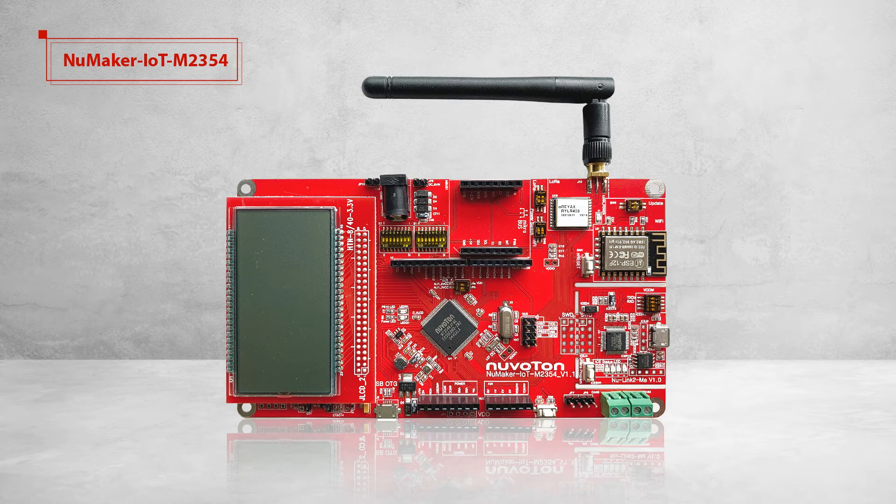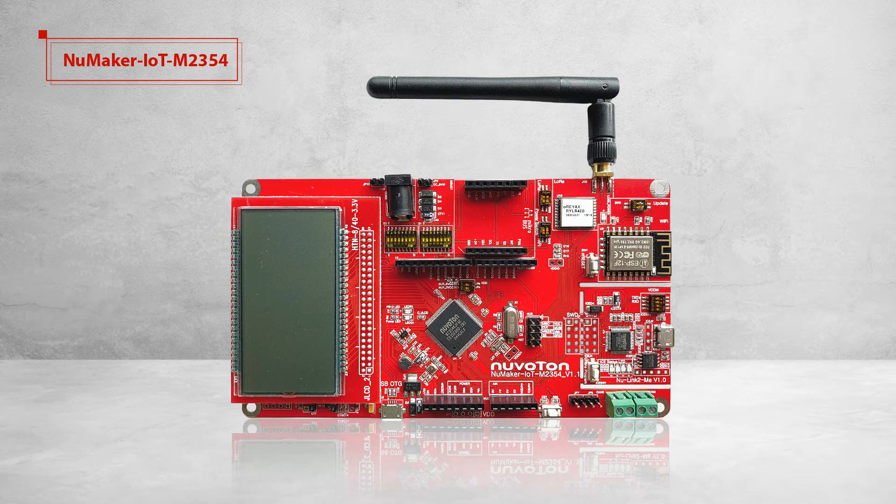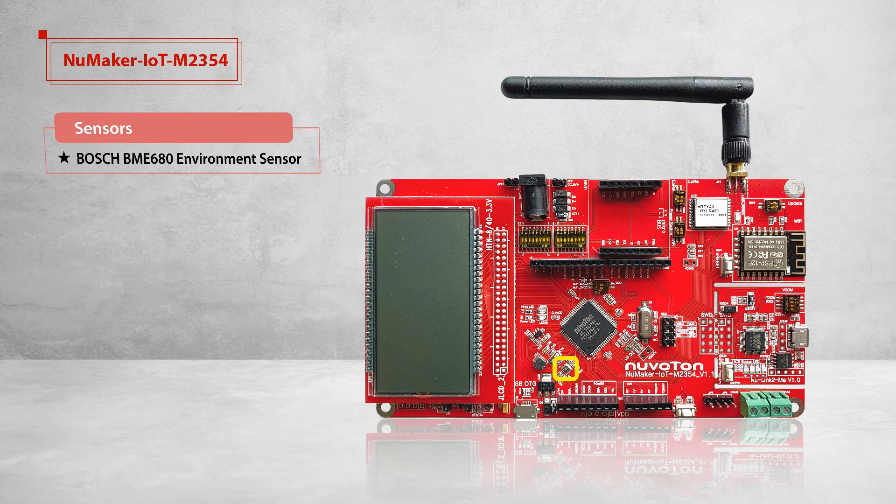So we designed the NuMaker IoT M2354 to help people learn it quickly. The NuMaker IoT M2354 equips an environmental sensor BME680, which contains temperature, humidity, biometric, pressure, and VOC gas sensing capabilities. After getting data from the sensor, users can send data to the cloud, such as Pelion or AWS, via MQTT/TLS.